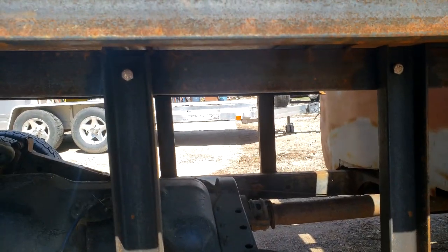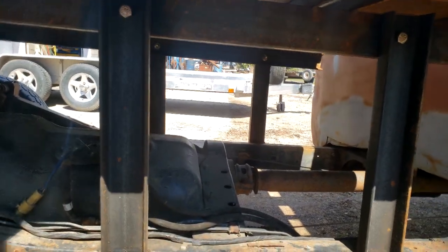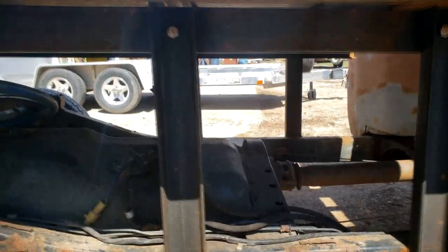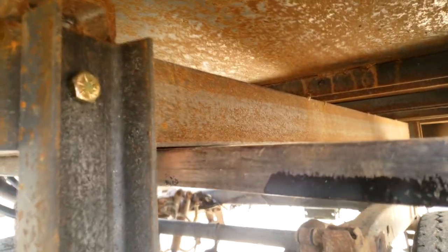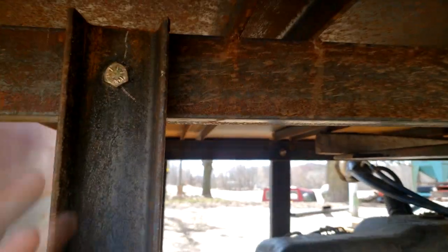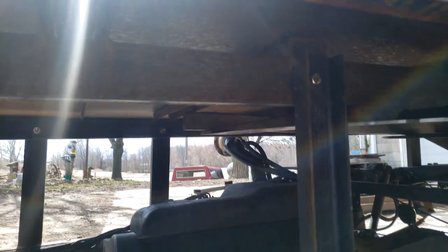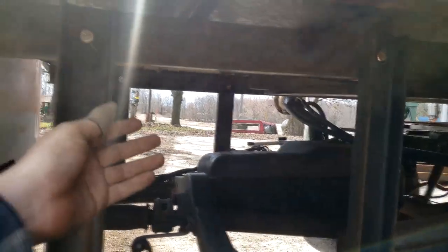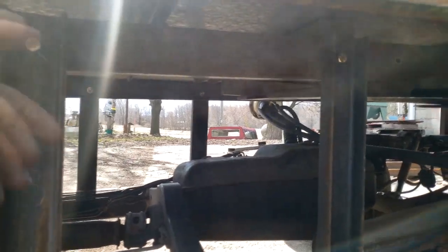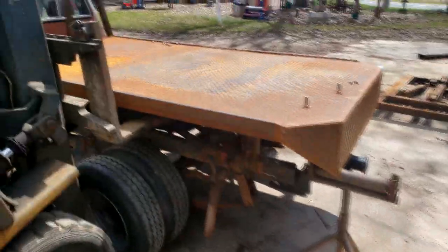I'll put the forks underneath and lift the bed off. Got the forklift under it here, a block there to hold it up, and it's sitting on the forks. I'll pop these two nuts out. I'm shooting this all on my phone and I don't have a lot of time, so sorry it's not more in-depth. Let's lift it off and see if it doesn't tip out.